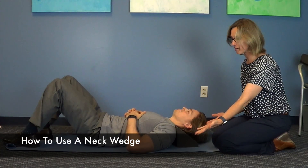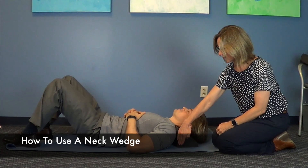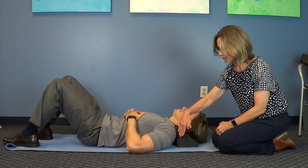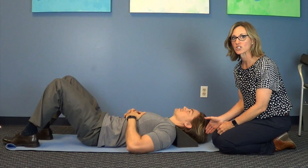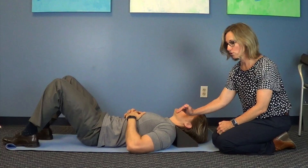As you can see, he's laying comfortably on the neck wedge. The flush end of the triangle is up against his shoulder so that he can arc over the wedge. And this is to help with the cervical curve.